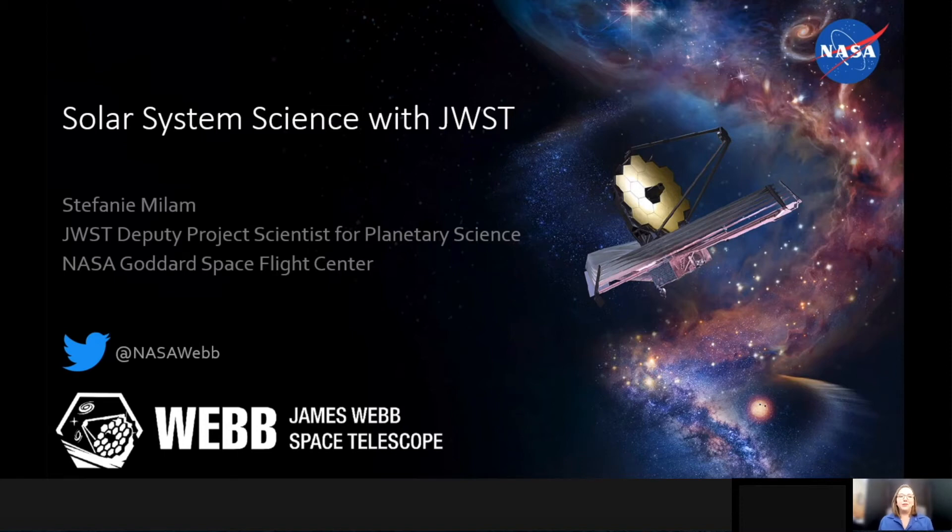Hi, my name is Stephanie Milam. I'm the Deputy Project Scientist for Planetary Science on the James Webb Space Telescope. And today I'm going to talk to you about some of the solar system science we're expecting to do with James Webb when it launches.